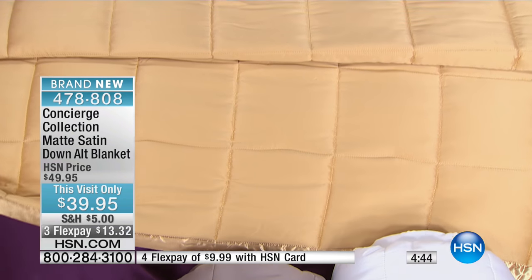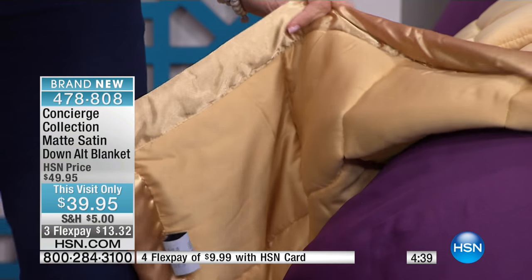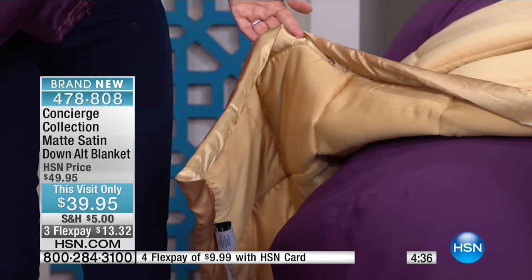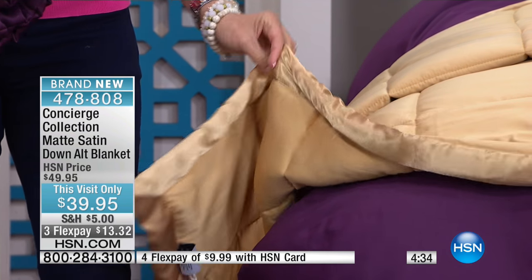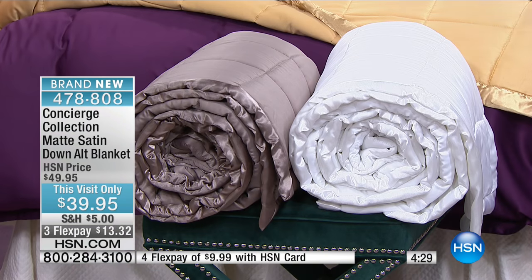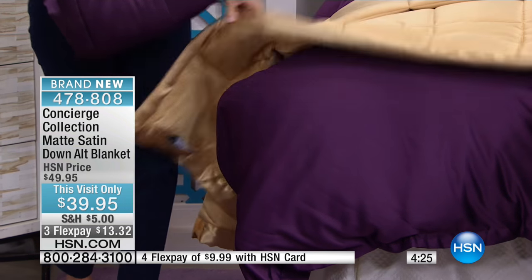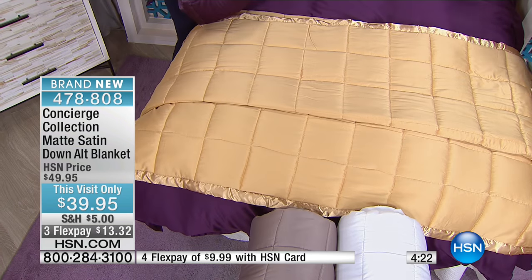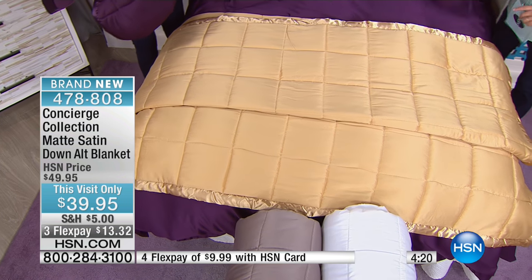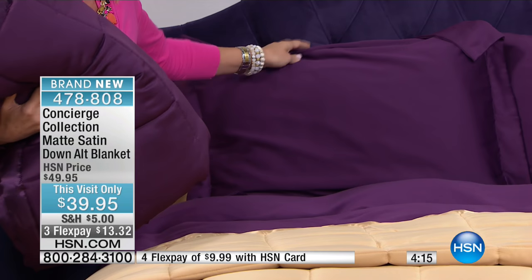$39 gives you a brand new comforter that not only feels so comfortable, but the look of it — it's a bedroom makeover. It really is. And this is so easy care, just like washing microfiber — machine wash, tumble dry. You don't have to worry about it fading or wrinkling. Underneath we have the duvet cover in the matte satin on this bed with the matching shams in the plum. You can get your sheets, top it off with matte satin on your duvet set, and then layer in the blanket.